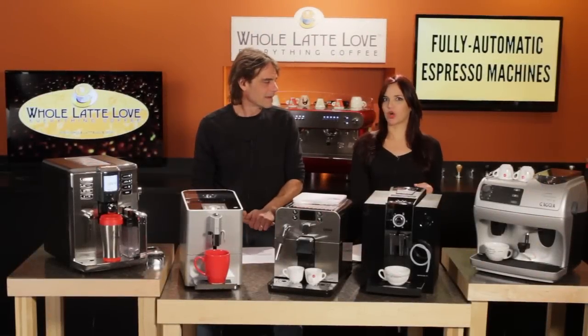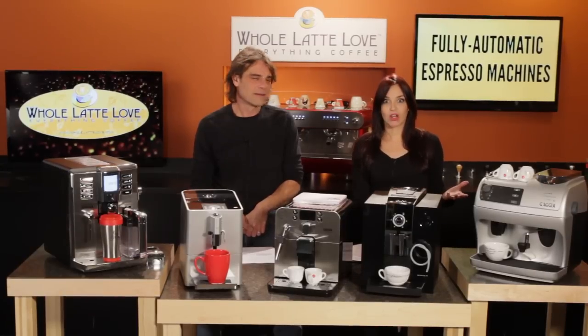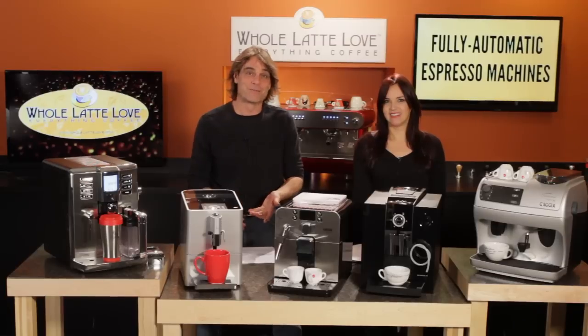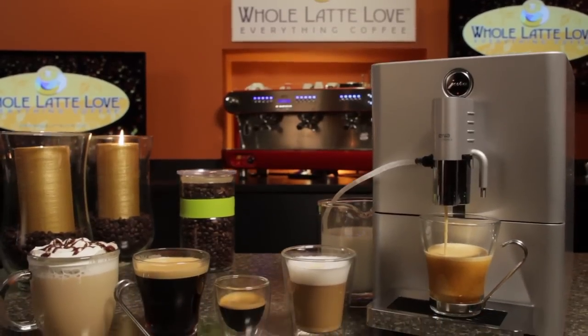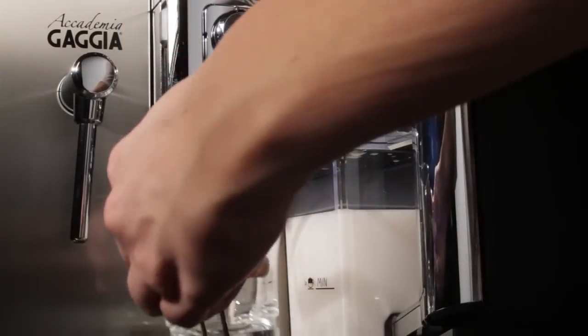Hey Mark, wouldn't it be great if you had your own personal barista? I mean, if you're rich and famous, you could hire one from your local coffee shop. But for the rest of us, there are fully automatic espresso machines — call them super automatics, coffee centers, or maybe your new best friend.